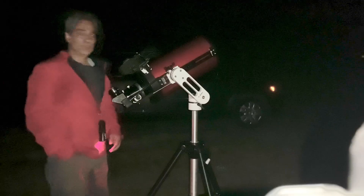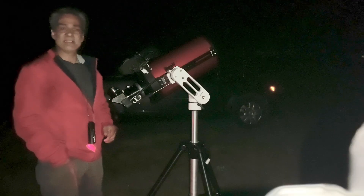Hey guys, welcome back to the Joe Jaguar Show, your best friend in science, astronomy and telescopes.